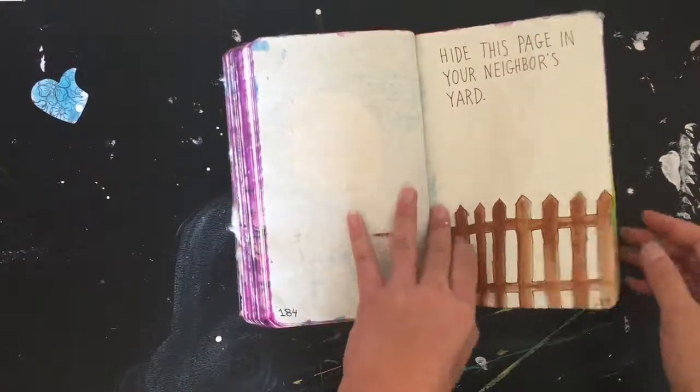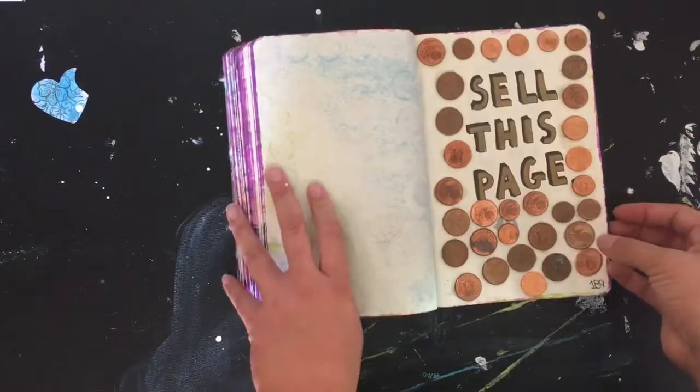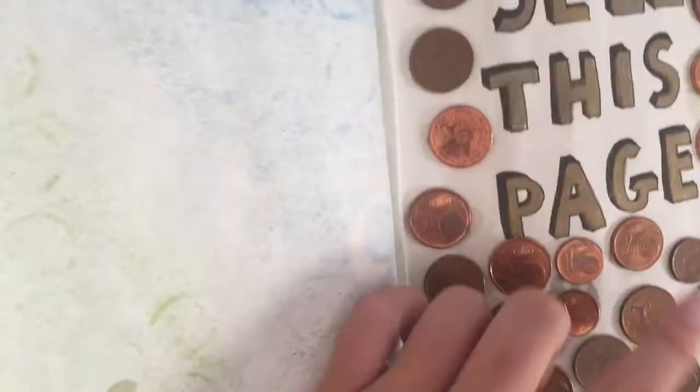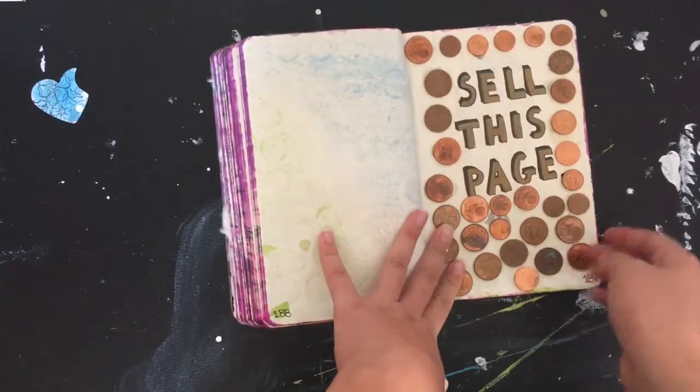There's a 'freezing page,' a 'rolling down the hill' page, and then a really heavy page — these are coins, these are euros. There are only the one, two, and five cent coins on here, so it's not a lot of value.